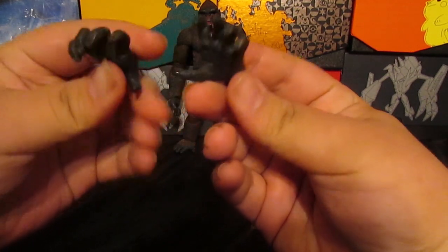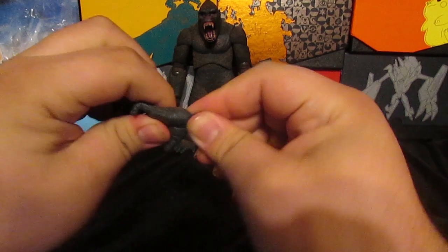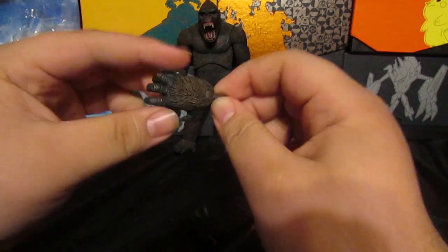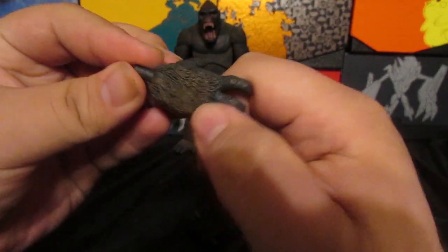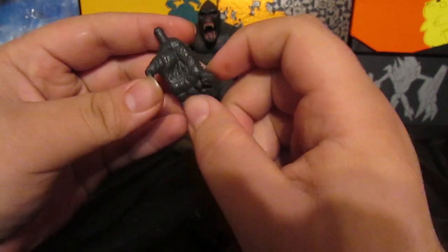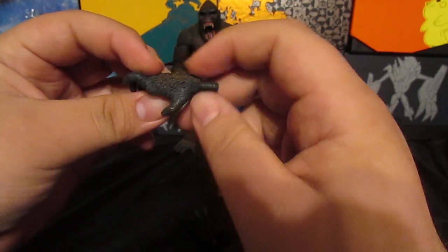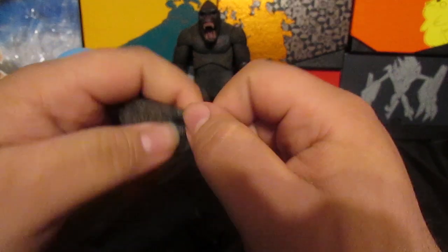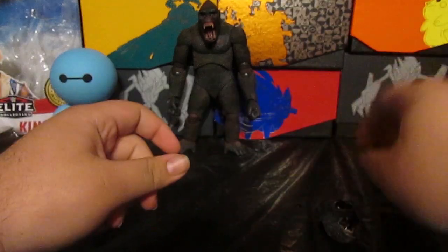He also comes with two opposable hands — these are more of a gorilla lunging-at-you style hands. They do move but they're kind of rough. NECA toys can be really rough sometimes. They come with the same paint apps — brown with some black shadowing — and the skin tone is really nice. You can see a little bit of dirt between the fingers and under the nails.